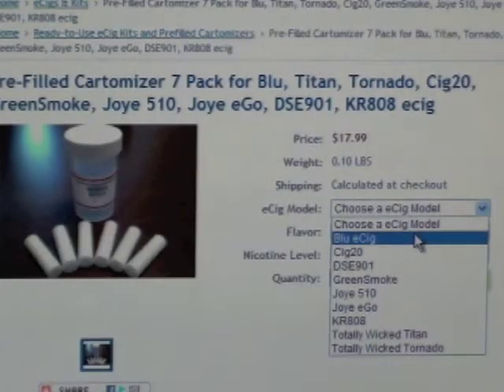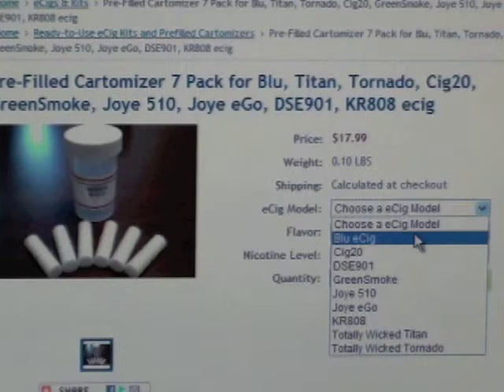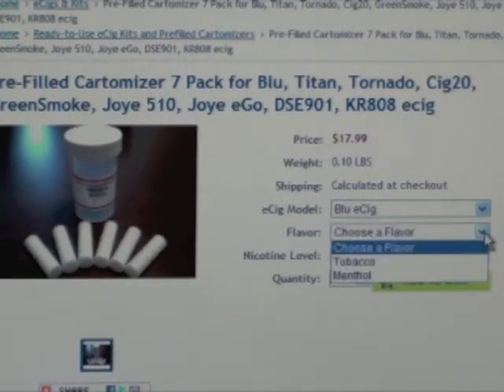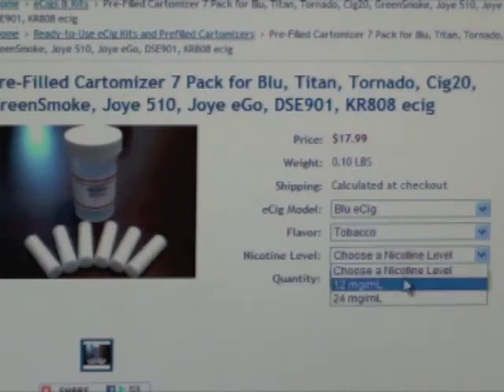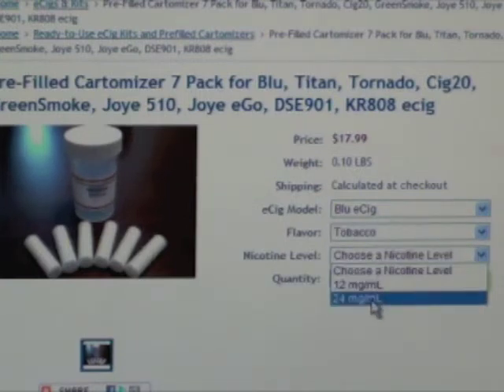So when you're ready to order a pre-filled cartomizer pack, just go to our website at www.americaneliquidstore.com/pre-filled. Most importantly, be sure to let us know exactly which e-cig battery we need to match up with so that if an adapter is required, we send you the right one — the adapter is included and free with each pack. Select your flavor; we're currently offering tobacco and menthol. And your nicotine level: currently offering 12 milligrams per milliliter or 24 milligrams per milliliter. Happy vaping!